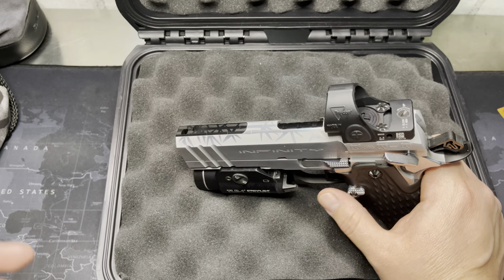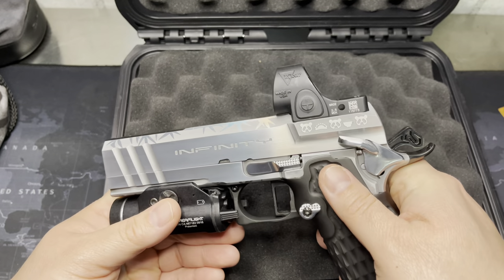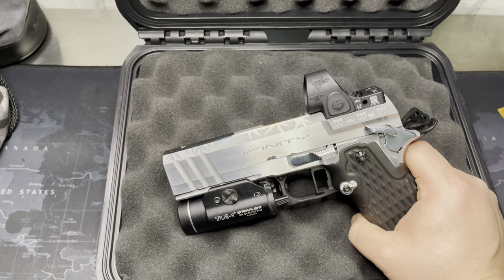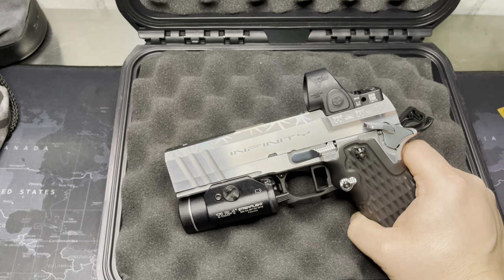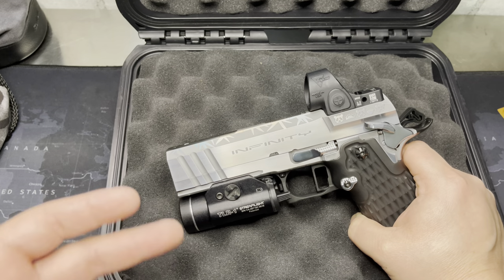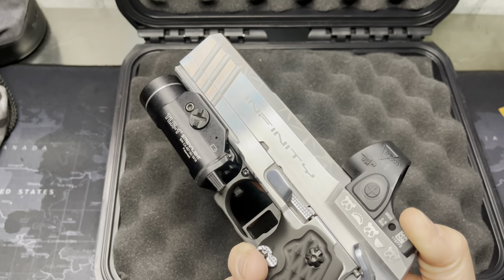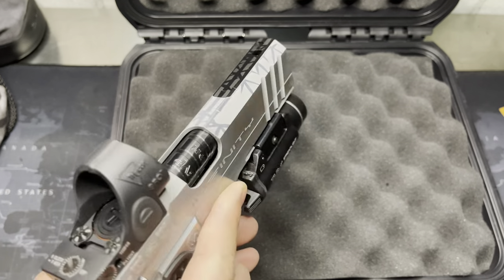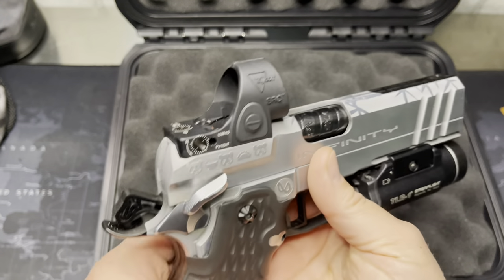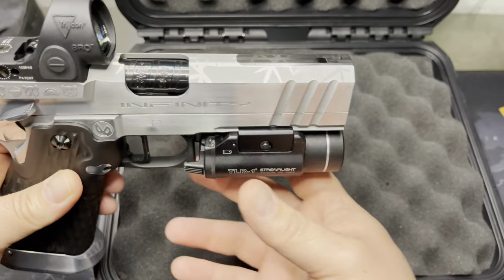It is so hard to describe these pistols — it's hard to even photograph them because you just can't capture all the details and how nice they really are in hand. If you're a 2011 guy who already has Staccatos and wants to step up, Infinity is it. I don't think you need to half-step with other companies because I don't think you're getting your money's worth. This is the logical next step — going up to the Infinity. Every piece is made in-house: every screw, every part, everything is done in-house. The only thing they send out for is the coating. This one has the blast pattern, and I had them do it as bamboo with some custom engraving for my family.